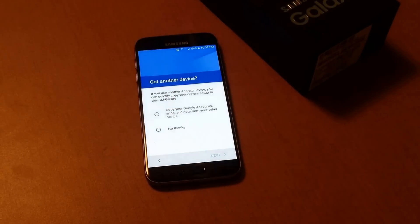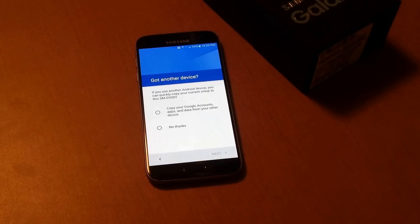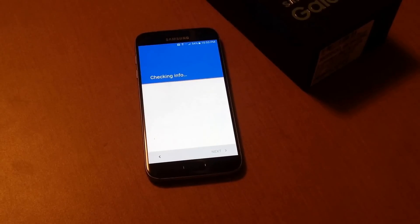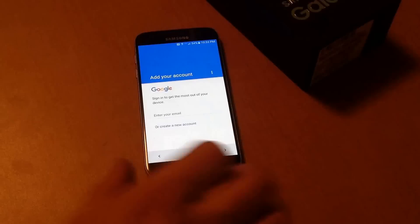So there we have it — it's starting to kind of boot itself up. There was a screen that had skipped, and it skipped through a couple more. Then there's just a little warning here. It's saying that if you have another Android device you can copy your current setup. I'm not going to do it, so I'm going to select no thanks. I'm currently on an iPhone, so I won't be using that. And then it's asking for your Google information.